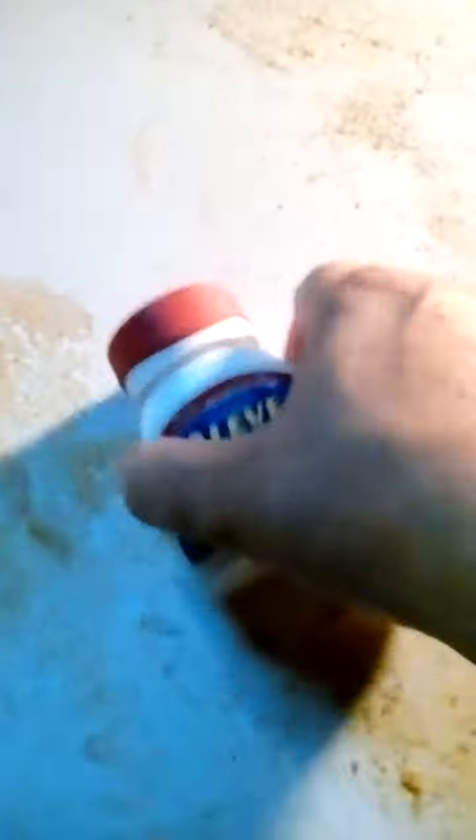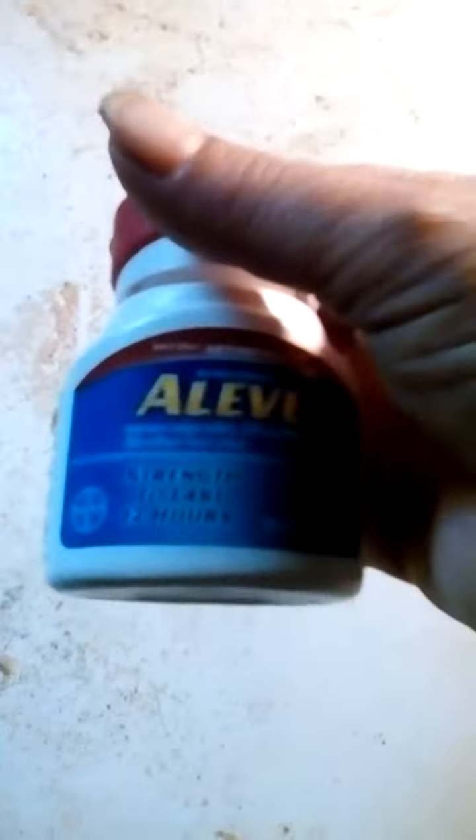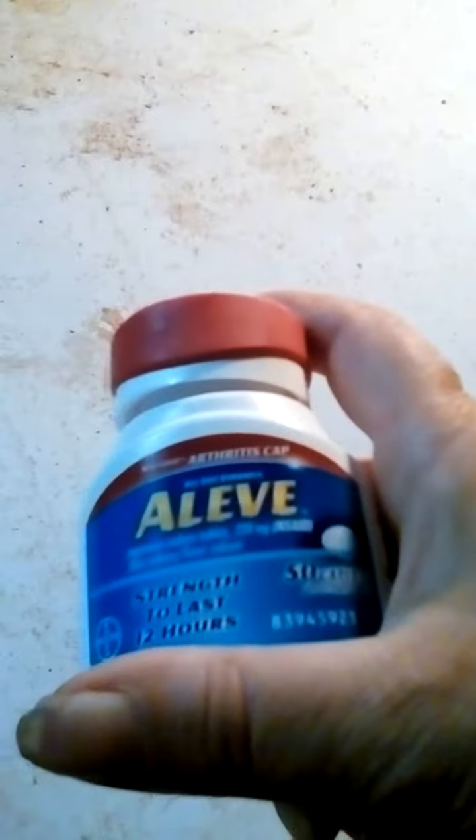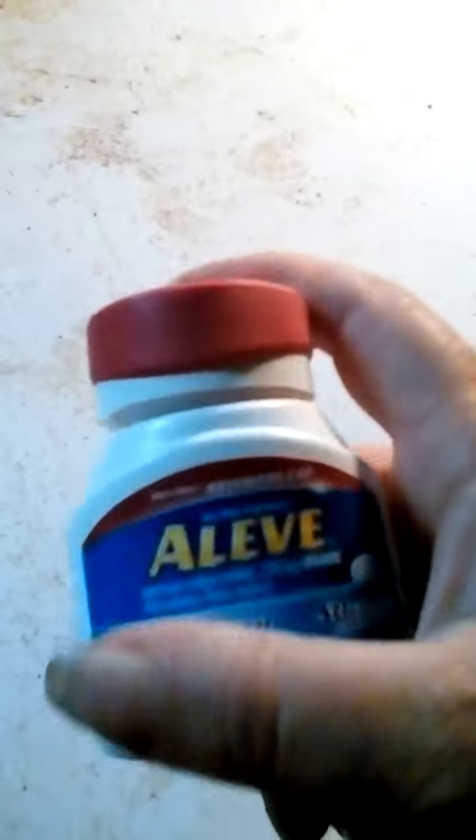I'm going to do a quick review on the Leaves with Arthritis Cap. You probably know about it — at most stores with those over-the-counter pain relievers. It's got a pretty nice little soft grip there. It bothers me every now and then.